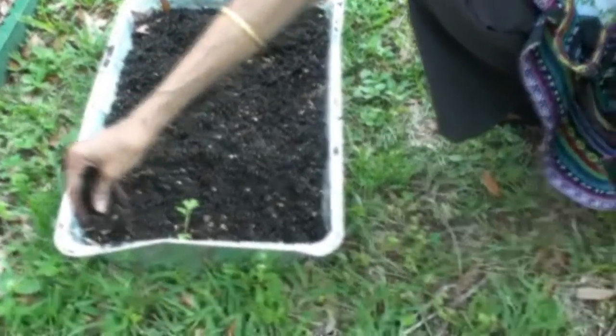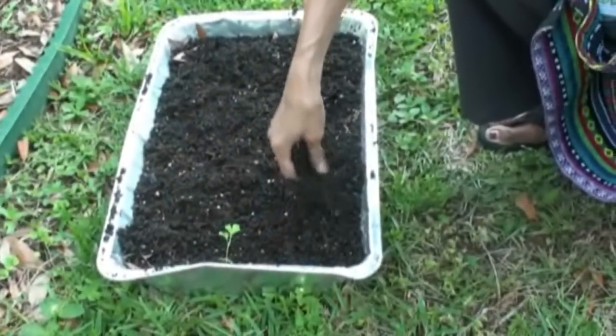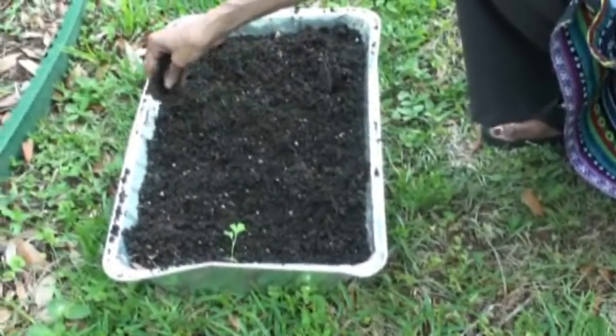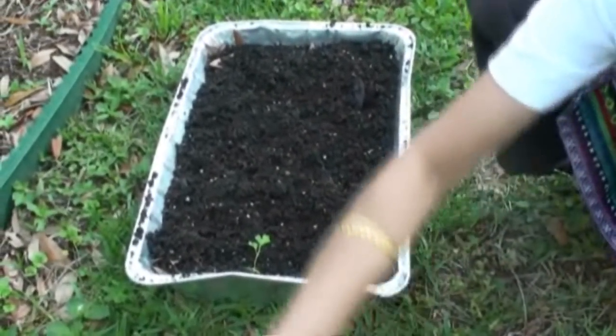We grow the fenugreek leaves again and again in the same soil foil tray. Once we pluck the fenugreek leaves, we let the soil dry and get the sun for about a week or so.